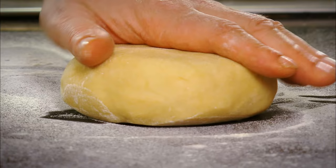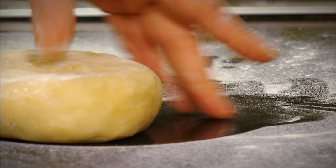So the steak and ale pie mix is now in the pie dish and it's cooled. In a perfect world, we would cook the pie mix the day before, place it in the pie dish, allow it to cool, allow it to mature, and then cover with the pastry. If we didn't allow it to cool, what would happen is the pastry would melt.